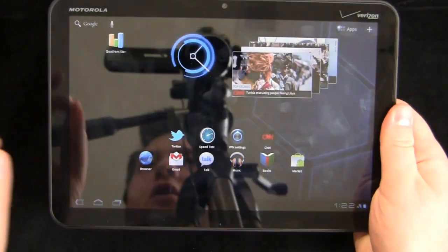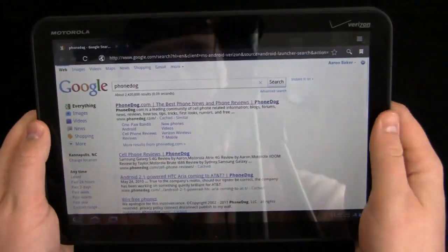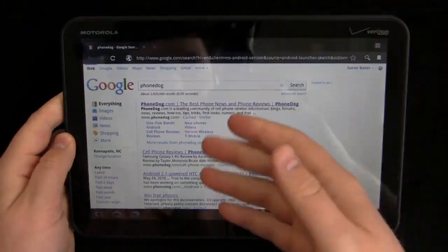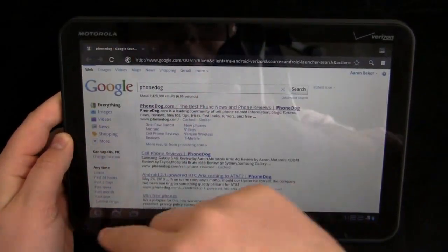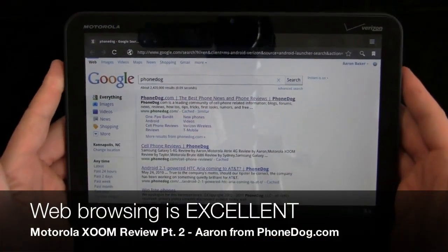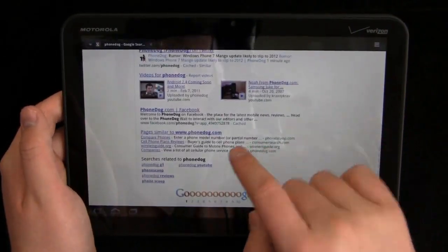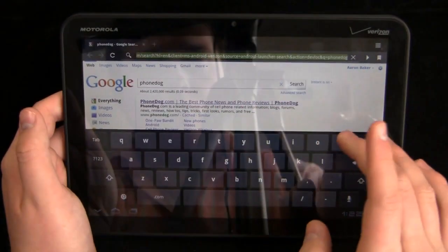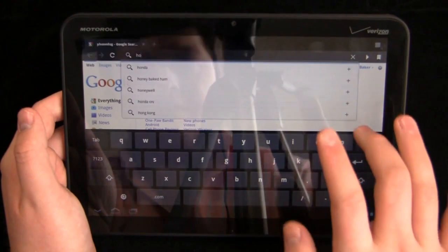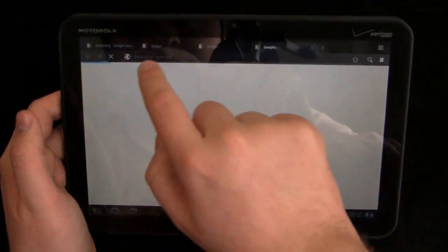The best thing about this device — the part where it really beats the Apple iPad — is the web browser. It's basically a Chrome extension; it looks just like Chrome on the computer with tabs up top, and it blows the iPad out of the water in terms of overall functionality. Very fast, no lag whatsoever. This is what Google looks like — a full desktop-based experience. You can open as many tabs as you'd like and surf through those.